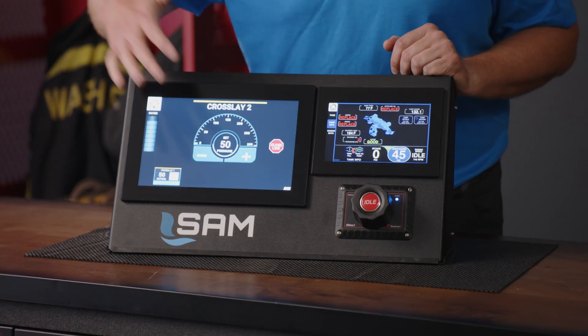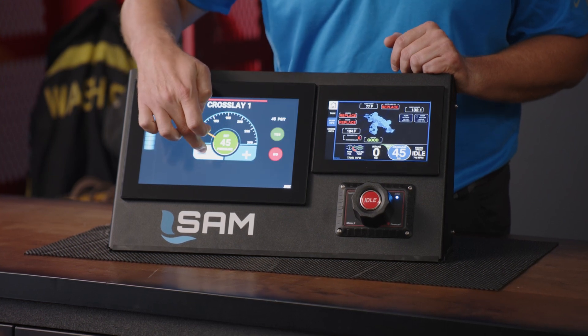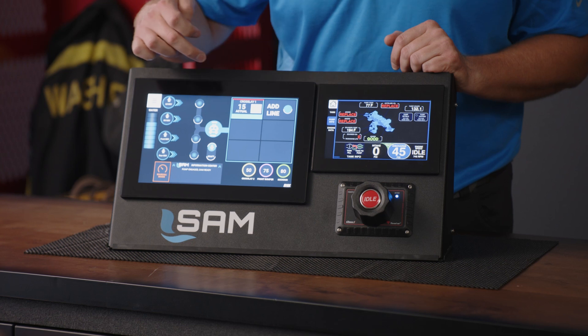SAM is adjustable by simply swiping water on or water off, or adjusting things up and down as needed.